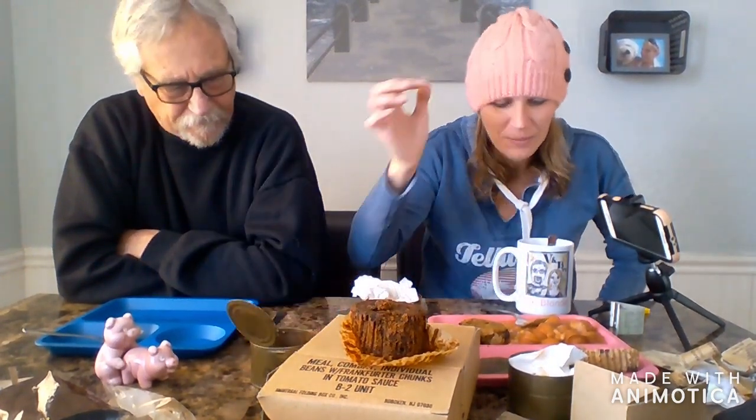So out of everything, I would say the beans and franks survived really well. I don't know how it's still moist — I can feel the dampness through the can, it's not hard as a rock. I can squish it. And then the fruit cake — it totally just tears right off. It smells like raisins. The jam went bad. The powder though — I don't know how, but something made a feast on that. They had a field day. But this is so gross.